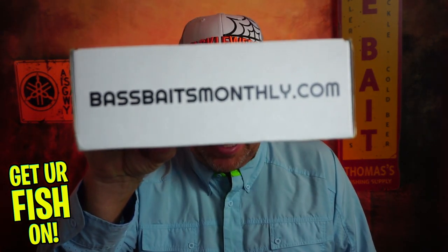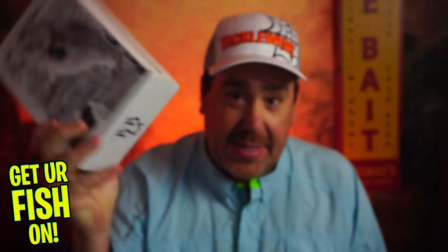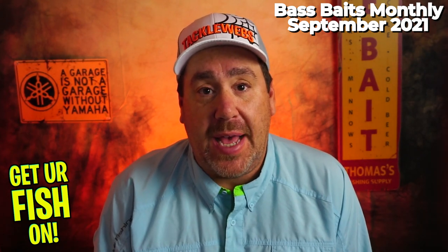Hey guys, welcome back to the channel, welcome back to the vlog. It's another month — Bass Baits Monthly. This is the September box for 2021.